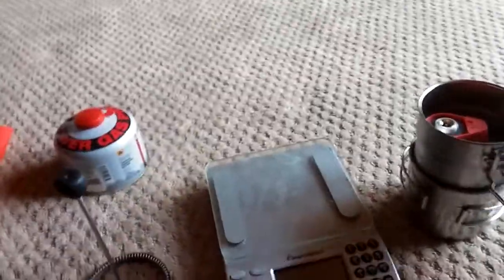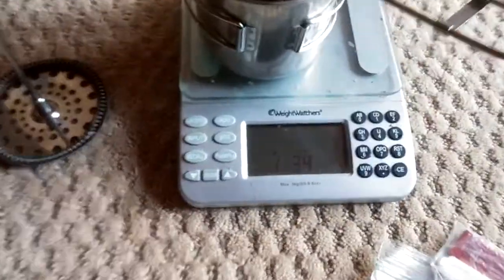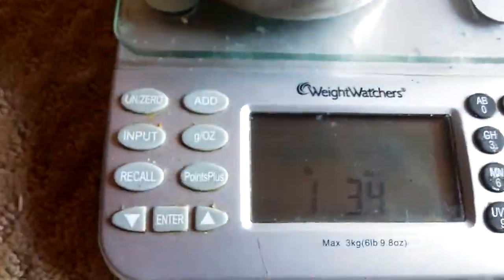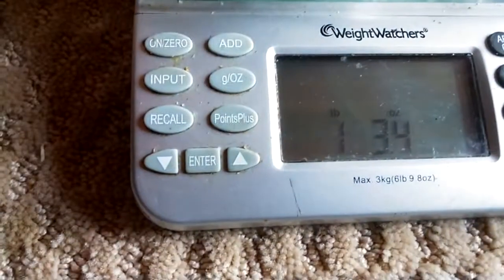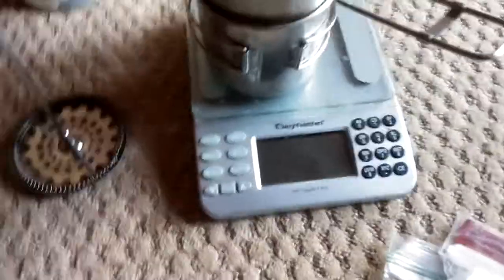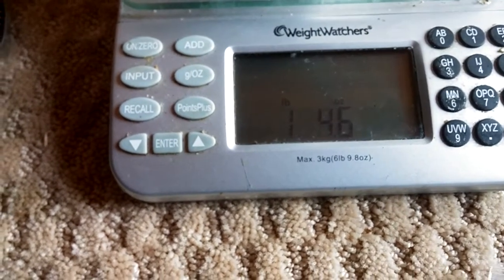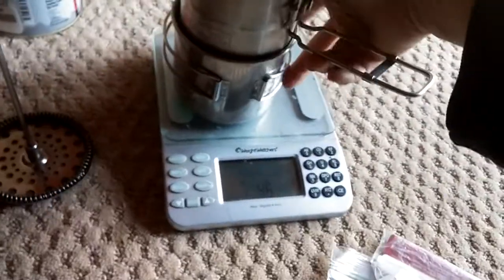The whole kit — I went ahead and weighed it: one pound three-and-a-half ounces without the lid, and one pound four-point-six ounces with the lid. So it's still under a pound and a half, which is really good.